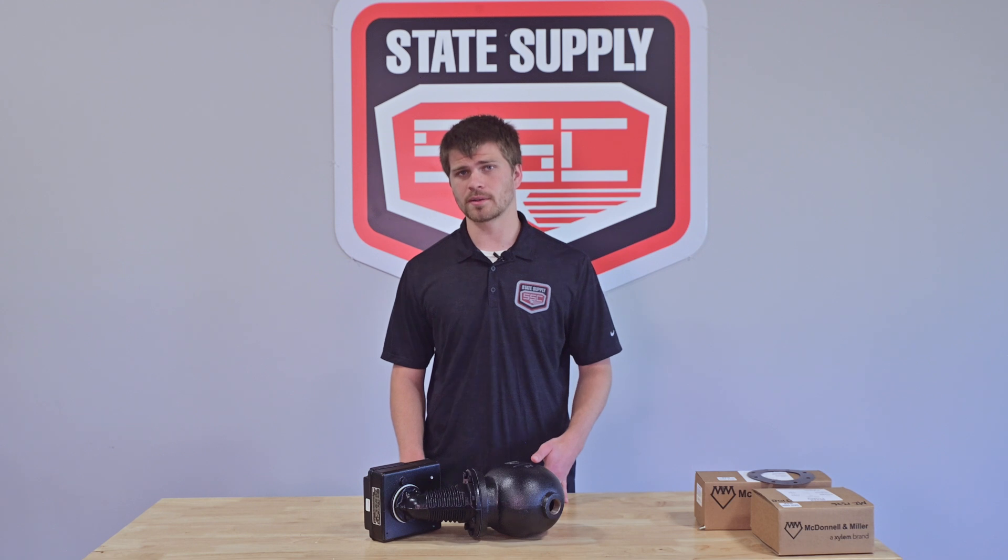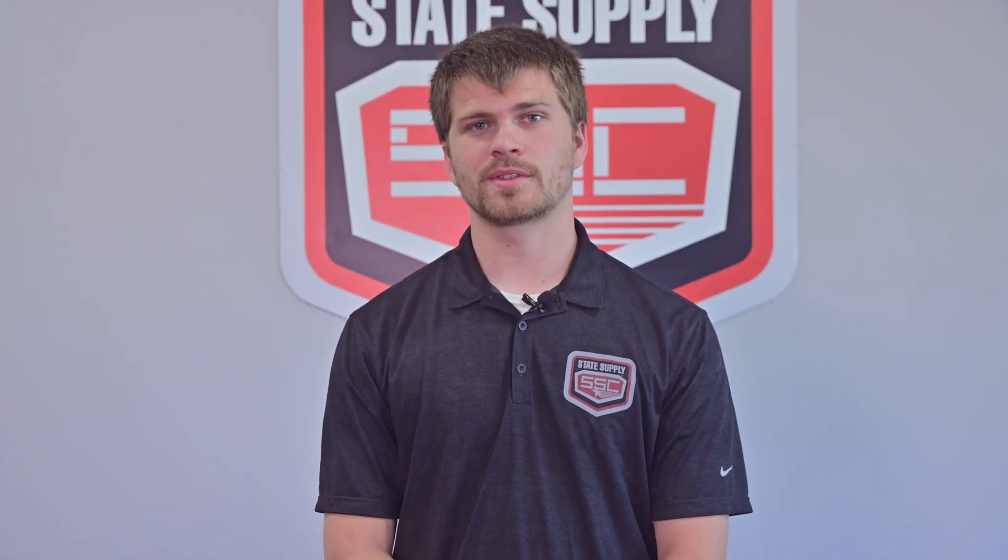Ready to upgrade your boiler system with the McDonnell & Miller 150S or need parts for maintenance? Visit our website at statesupply.com to explore these repair parts and more McDonnell & Miller parts. Don't forget to like, subscribe, and hit the bell icon for future updates on our premium HVAC products and solutions. Thanks for watching, and we'll see you next time with more insights from State Supply.